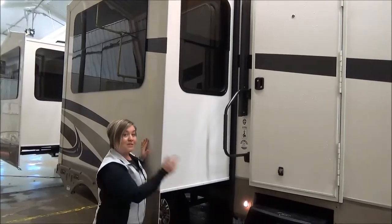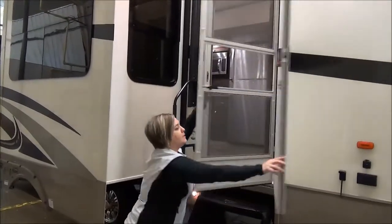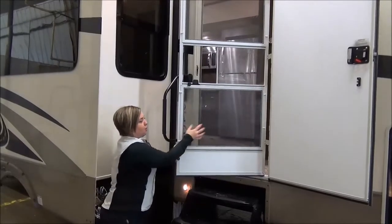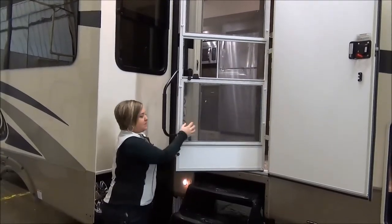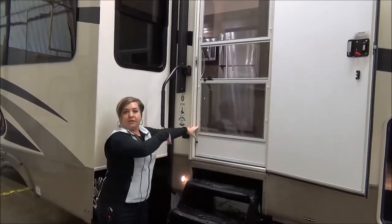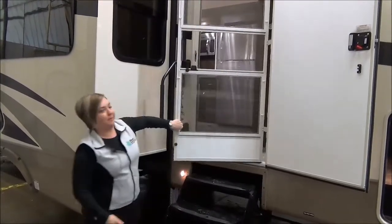We've got a four-step going in, and something pretty spectacular to show you here — this is a storm door screen. So if you want to maintain the temperature in the coach, they're giving you this little plexi panel that you can take off and wash. You can keep this closed with your air conditioner running and the cool air is not going to escape out the door. Pretty cool.